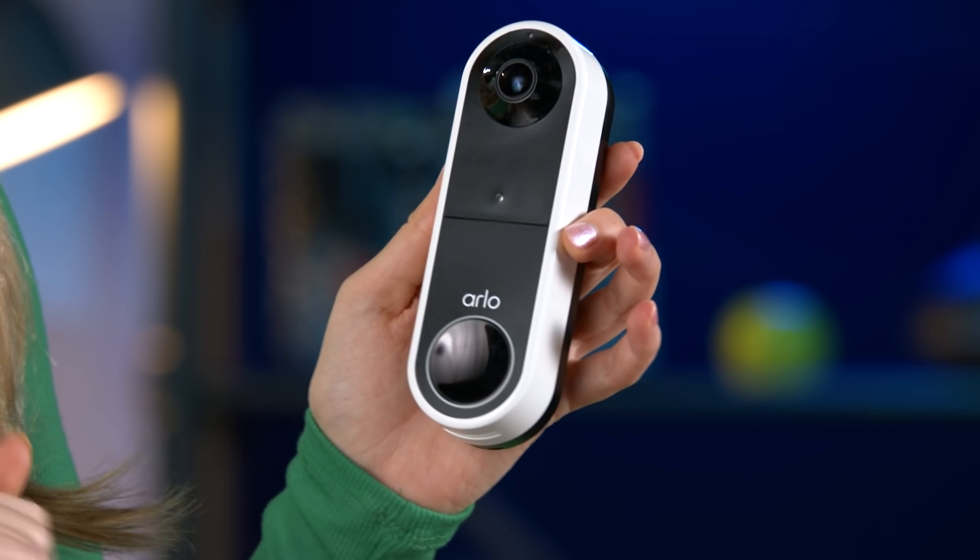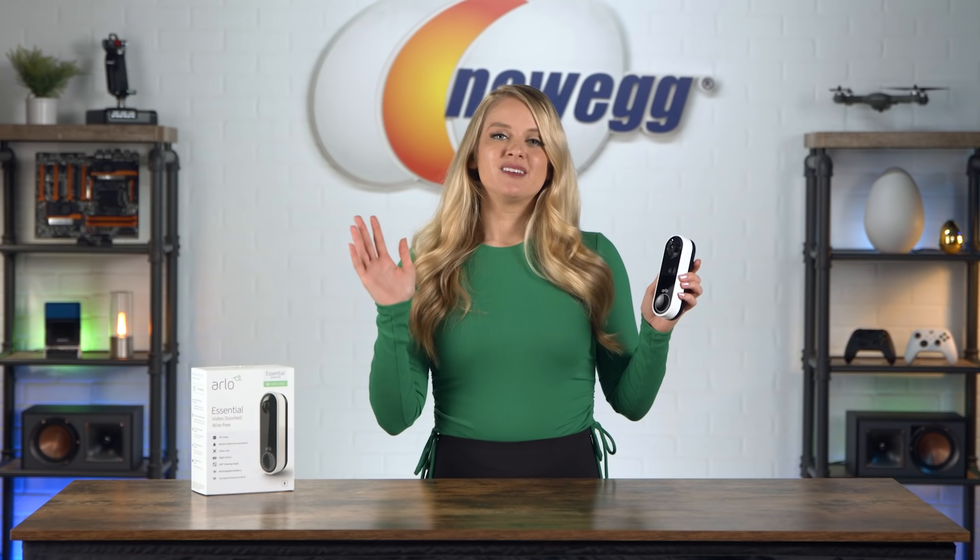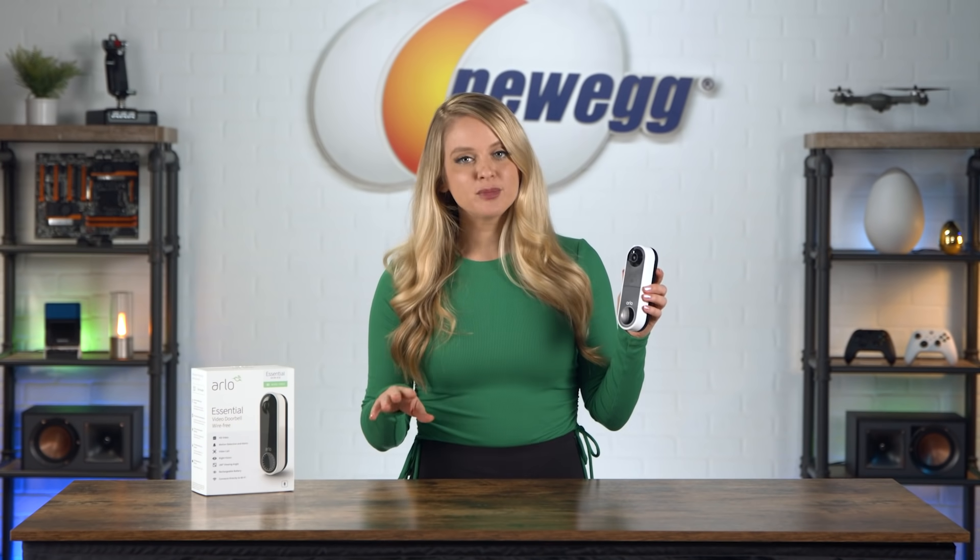So let's clear everything off the table and then we'll talk about the Arlo wireless video doorbell. The simple modern design of this video doorbell will fit seamlessly into your front porch decor. It has a minimalistic look, so even though this is functional, it doesn't really stand out. Beyond that, let me tell you a little bit more about this wireless video doorbell.